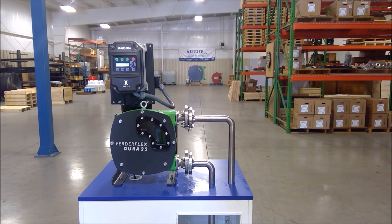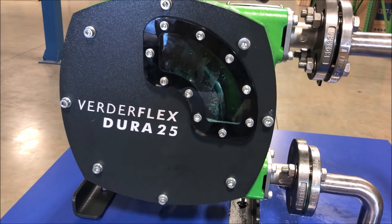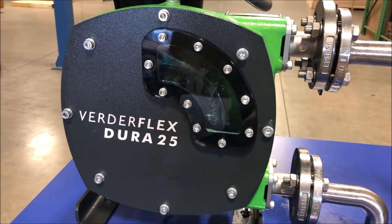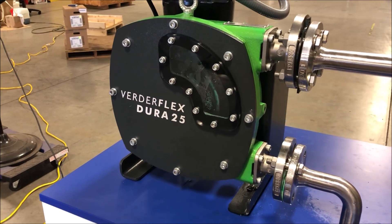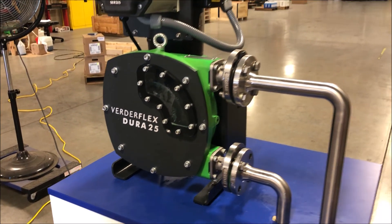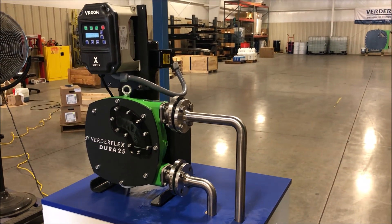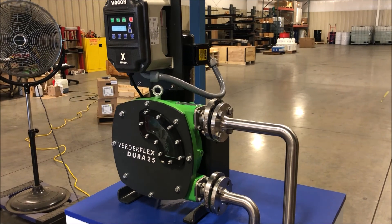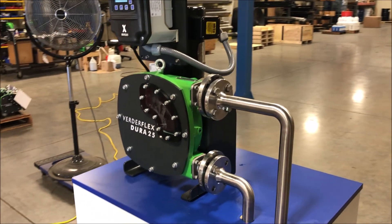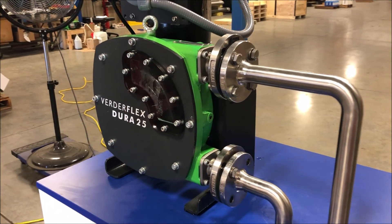In the real world, however, customers may face an unplanned hose failure. In most cases, hose rupture occurs at the top of the pump casing where the pressing shoe releases the hose from compression. Failure manifests as a small hole in the hose outer layer. Pumped media will emerge from this hole and continue to do so until the pump rotor stops turning.